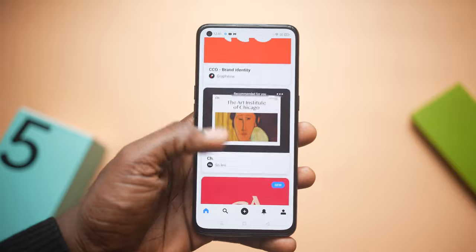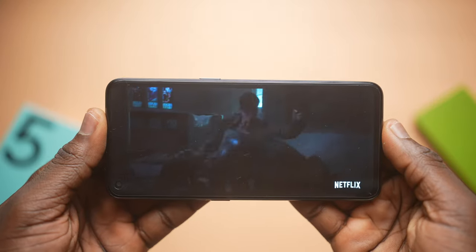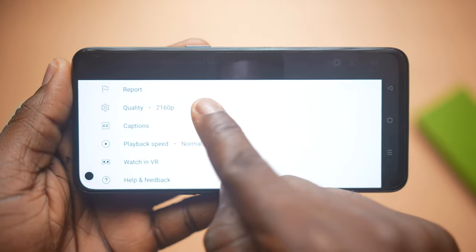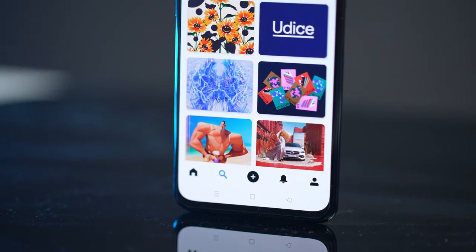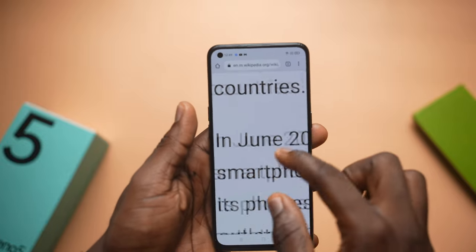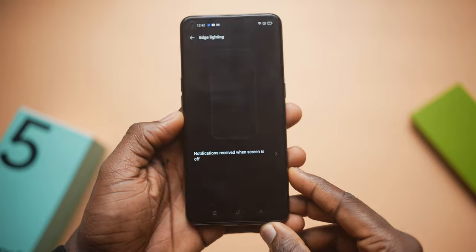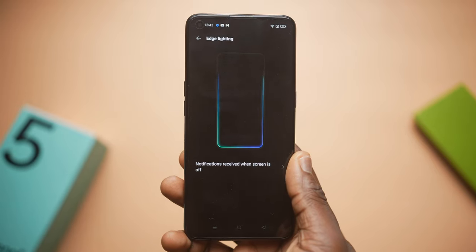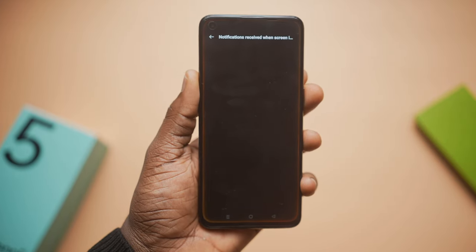The 90Hz display is something I think people would really enjoy, and I loved how it showed streamed videos. Thanks to new YouTube updates, you can actually stream 4K video on this phone. The AMOLED display produces good colors for day-to-day tasks whether text-based or graphically intense, and it looked pleasing both in bright sunlight and at night. There's also a subtle edge lighting feature that triggers on notifications — you can choose between neon purple, ocean blue, and amber orange.